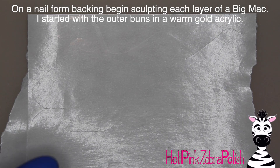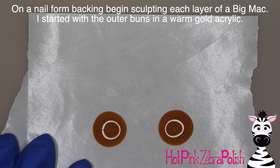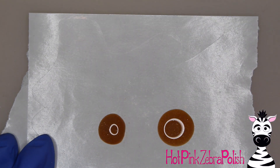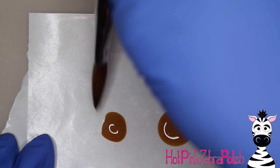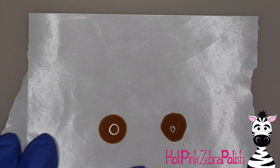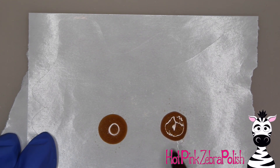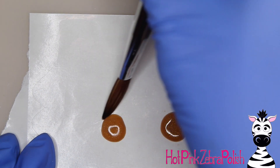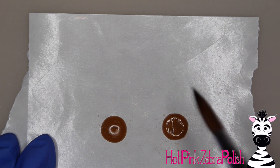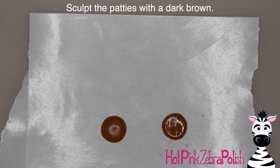File over the top of the whole thing to make sure it's got a nice smooth barrel shape. Now on a nail form backing I'm going to begin sculpting each layer of the Big Mac. There are three buns but I started by working on two of them — I actually forgot about the third bun until this point. Sculpt them as close to the same size as you can. The top bun should have more of a dome shape, while the two bottom buns should be a flatter disc shape.